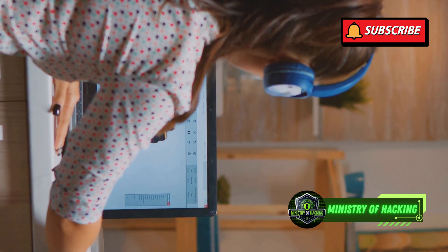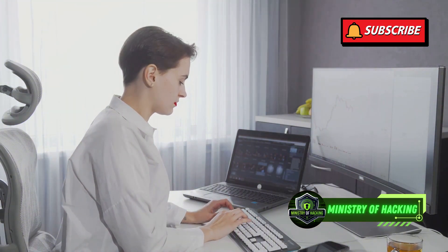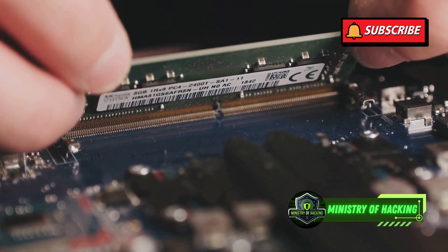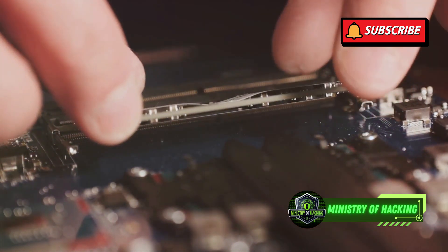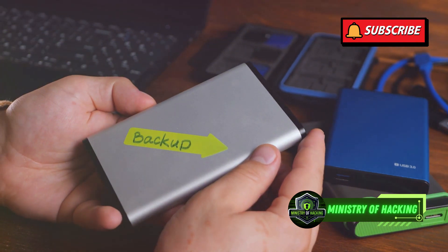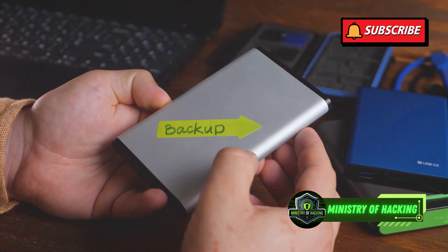First up, you'll need a computer. This will be the backbone of your lab. A laptop is ideal for portability, allowing you to work from anywhere, but a desktop works too if you prefer a stationary setup. Aim for at least 8GB of RAM, but 16GB is recommended for smoother multitasking. More RAM means you can run multiple virtual machines and tools without slowing down. Storage isn't a huge concern, but an SSD will make things snappier.